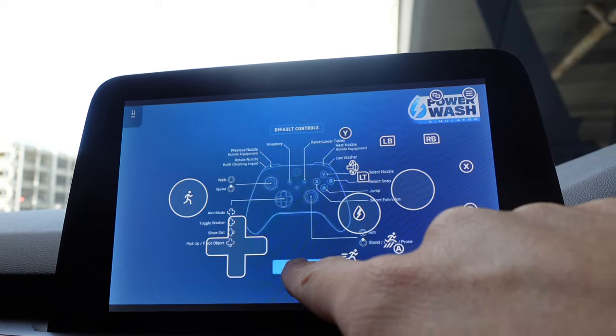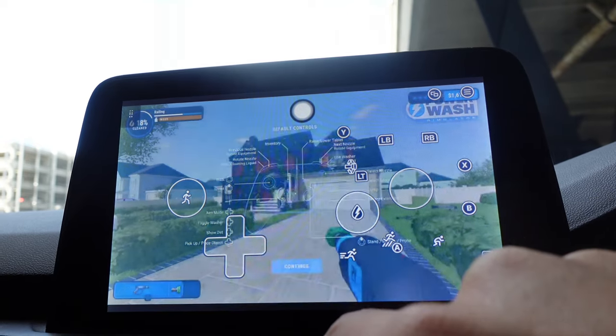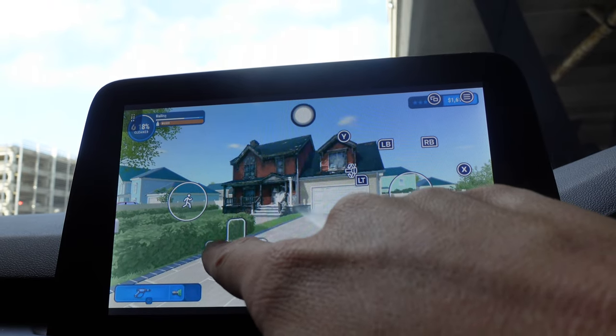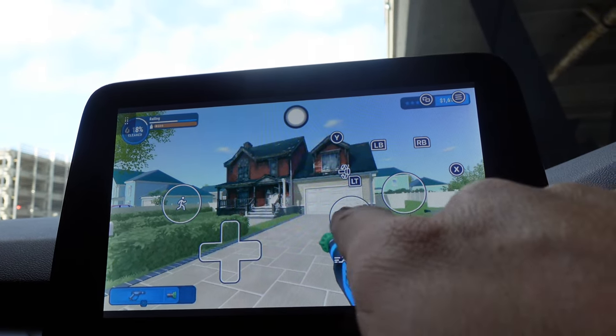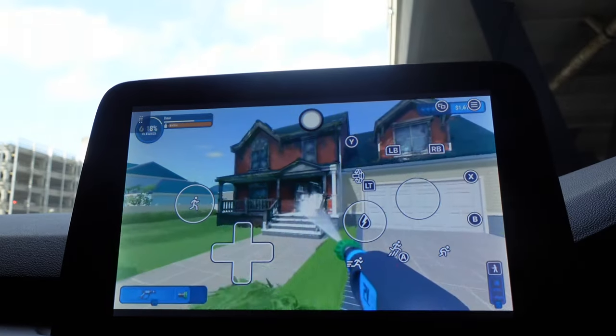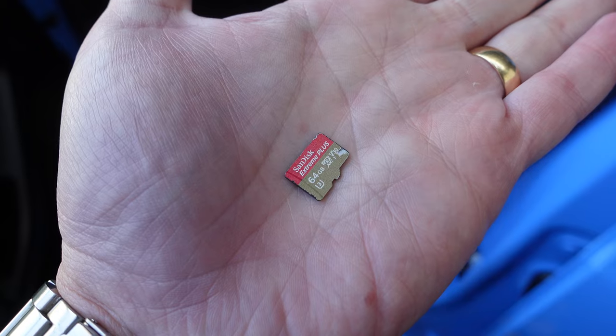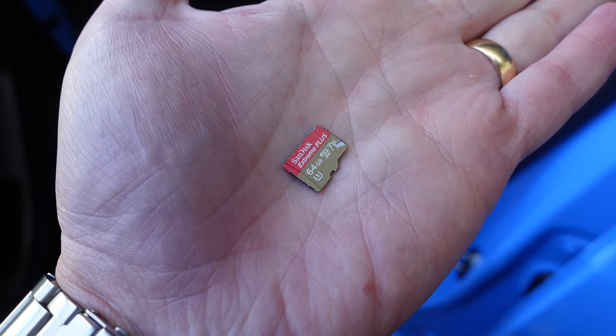A big game changer is the ability to pair an Xbox controller and play Xbox Game Pass and any games from the Android store. I've tried it — it does work on Game Pass, but only certain games. The frame rate isn't great on some; Forza Horizon 5 stumbled a little, but PowerWash Simulator works perfectly. You can also use on-screen buttons or pair an Xbox controller for a portable gaming system.